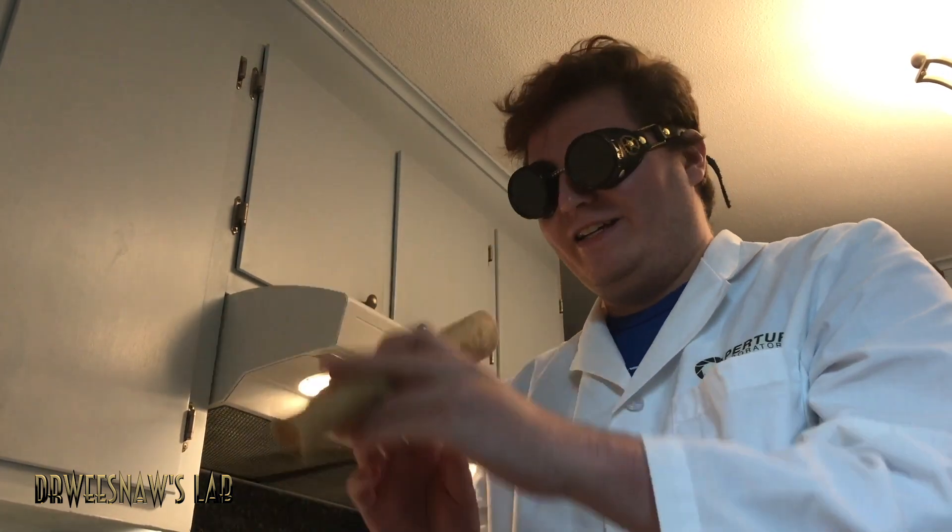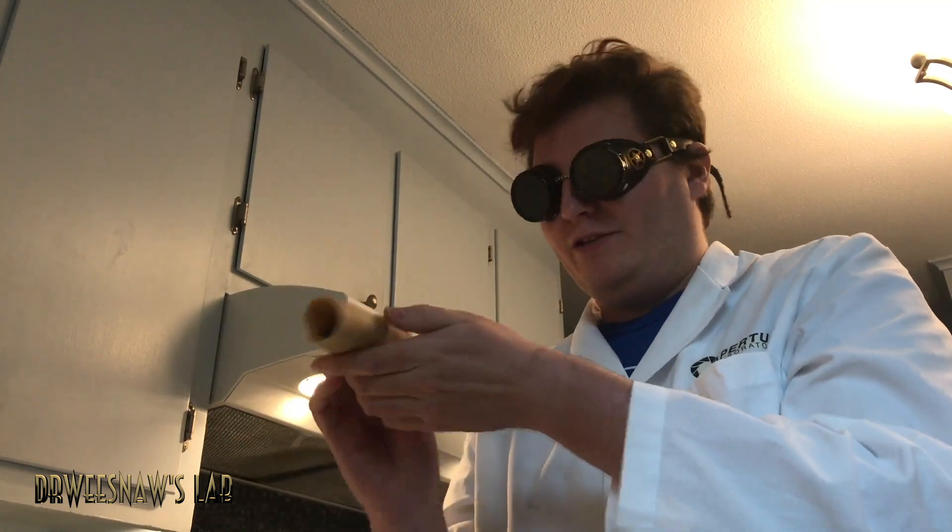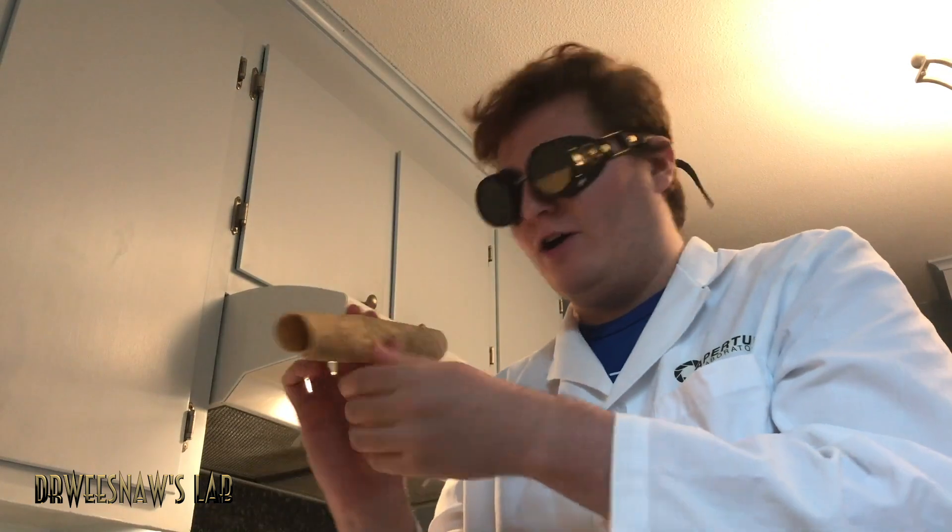All right, here's my grass guys — rolled it up in this little tortilla. Seems to be holding together pretty well and it kind of reminds me of a cigar or something. Let's find out what happens.